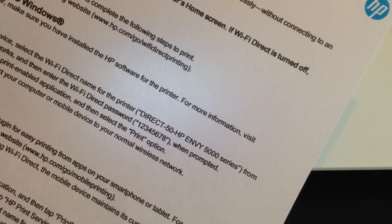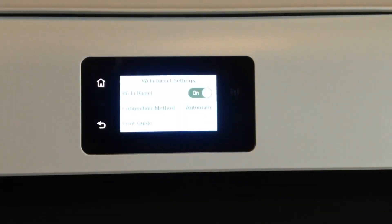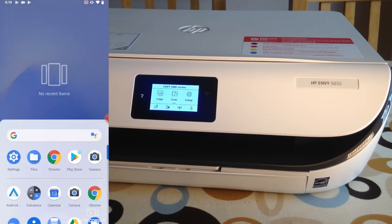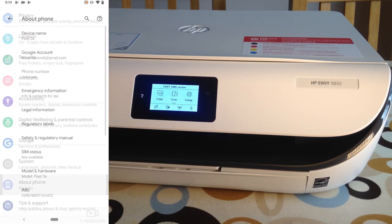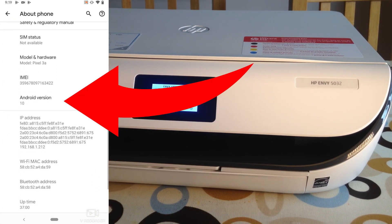This method works with Android 7 or later. To check what version of Android you're on, click on Settings and go down to the bottom where you'll see 'About.' There you can see I've got Android 10 on this phone. Android 7 or later works fine.